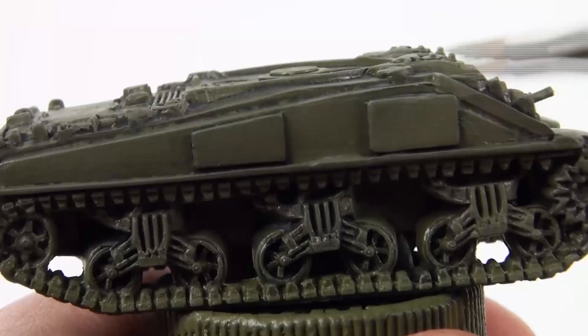Then do a highlight dry brush using Russian Uniform mixed with a small amount of green grey. This is a very light dry brush with almost all of the paint wiped off the brush. This will help define the edges of the model as well as giving it a weathered, dusty look.